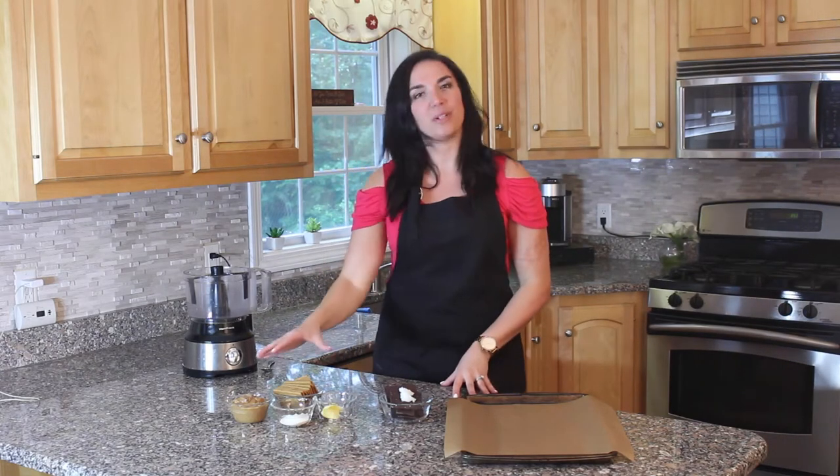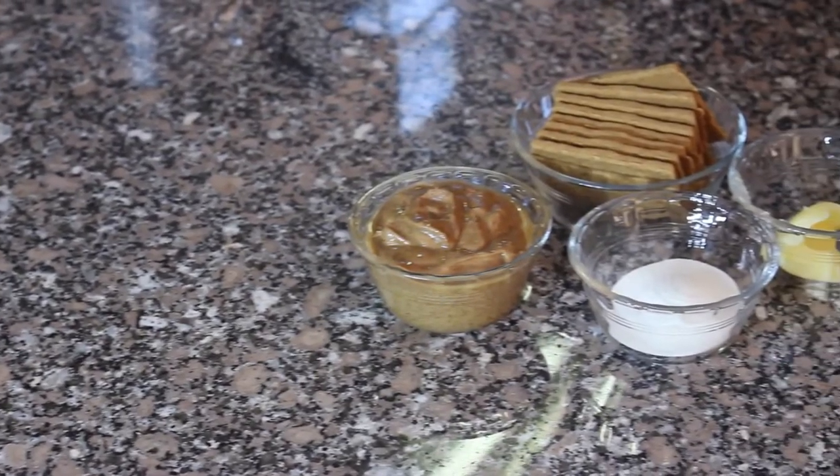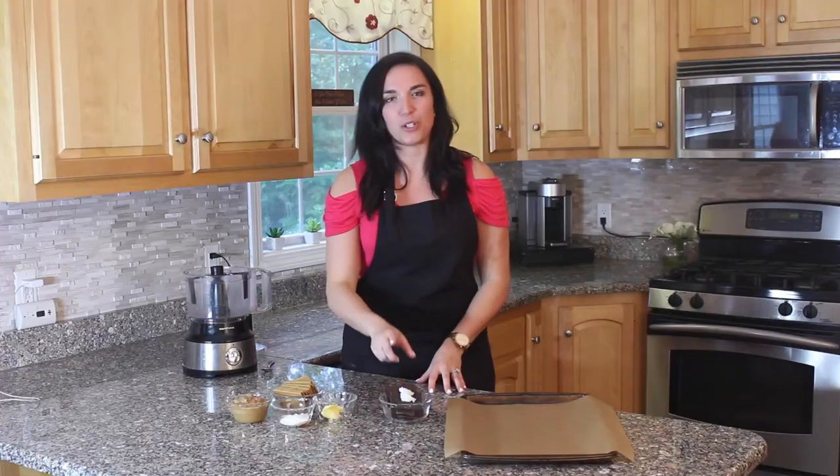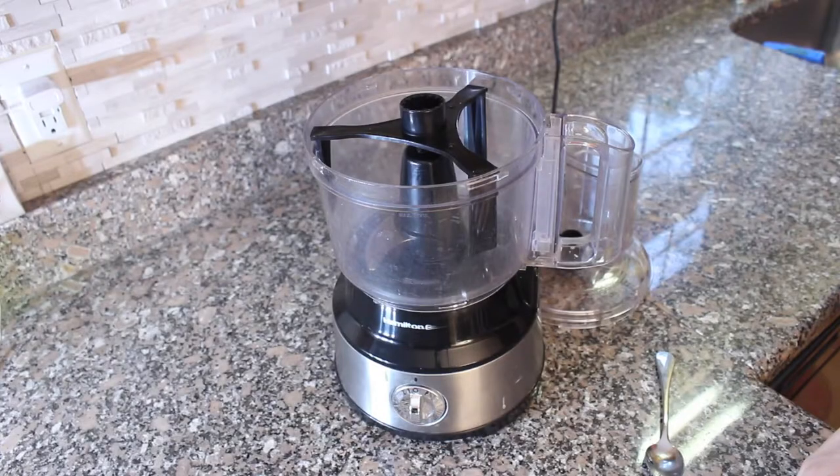The process to make these treats is super easy. All we're going to be doing is taking a few ingredients, throwing them into the food processor, forming them into balls, and then dipping them into melted dark chocolate.